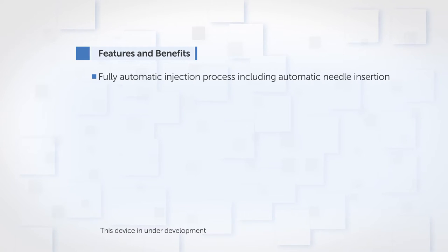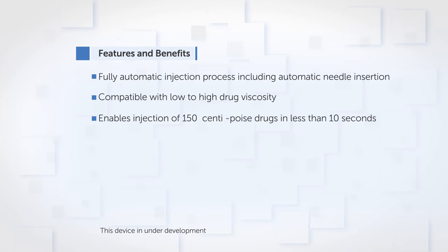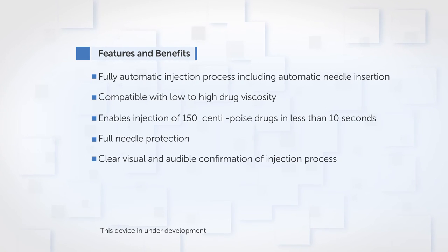Fully automatic injection process including automatic needle insertion. Compatible with low to high drug viscosity. Enables injection of 150 centipoise drugs in less than 10 seconds. Full needle protection. Clear visual and audible confirmation of injection process.